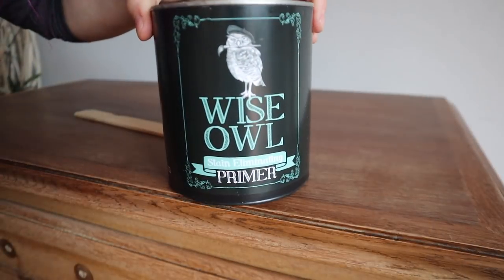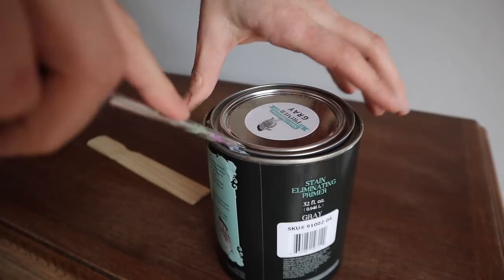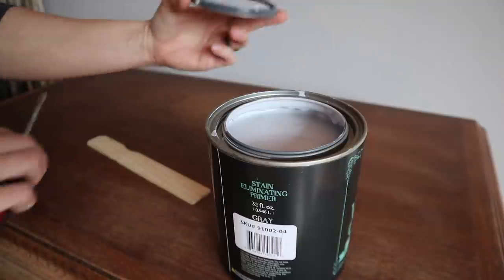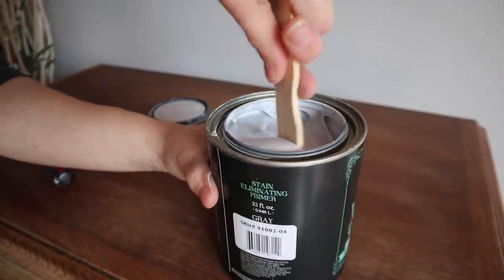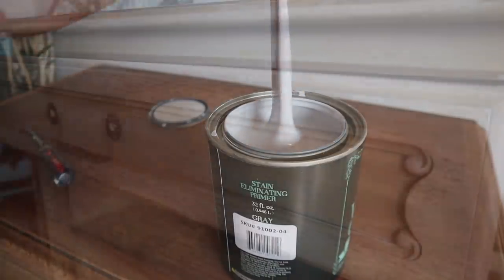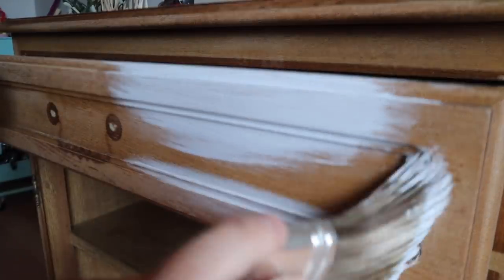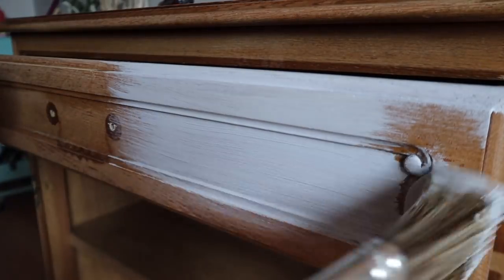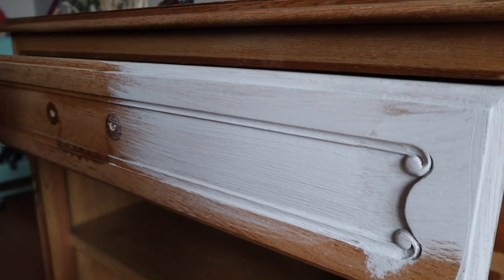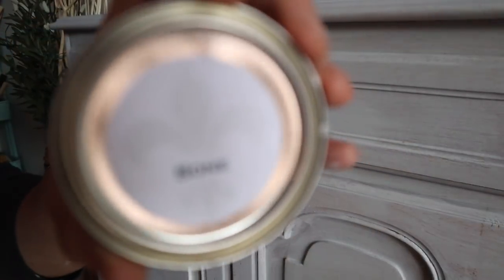I am going to take Wise Owl's gray primer and put that over the entire piece, but make sure you stir it really well before using it. There are a few reasons I'm using this primer: first, because we're going to decoupage and use a lighter color, so this will help prevent any bleed-through. Second, I'm going to be using highly pigmented colors, and this helps with coverage. Gray primers are really good with red colors, yellows, and highly pigmented colors, so you get better coverage and don't need as many coats. This is a stain-eliminating primer that also helps make the colors more rich.